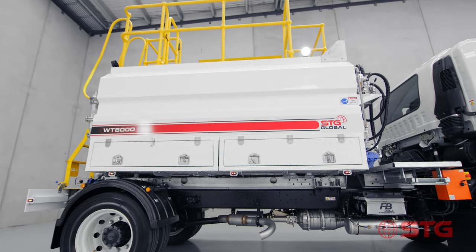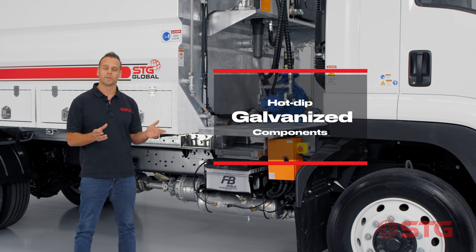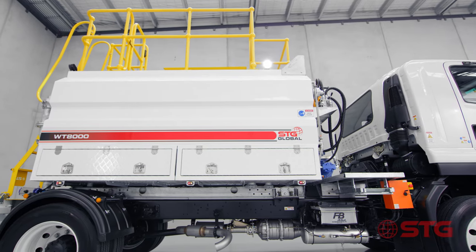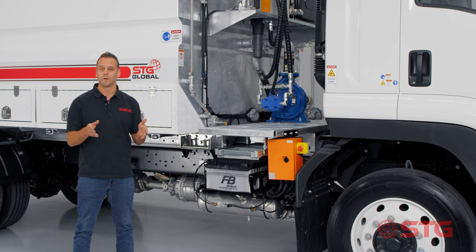Here at STG we're the only manufacturer that actually hot dip galvanises our products, which means you've got a much greater useful life with the STG tank than with any of our competitors. Our competitors paint them - we hot dip galvanise. The best way to think about it: if you could buy a galvanised trailer over a painted trailer, which one would you choose?